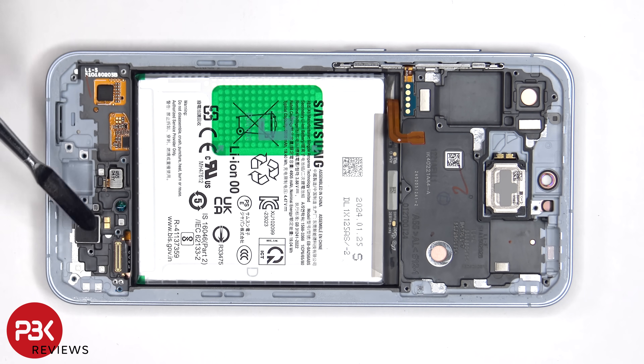The vibrator motor is located here, and next to that is the fingerprint sensor, both of which are held down with some adhesive. If you need to replace those, just heat them up and pry them off.